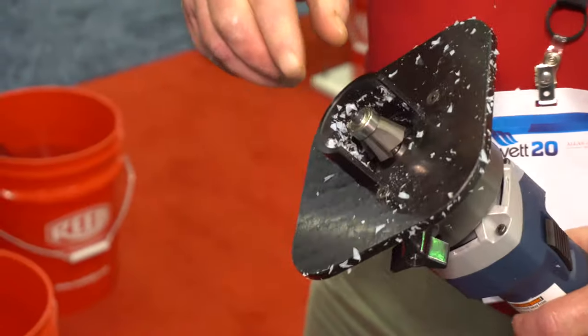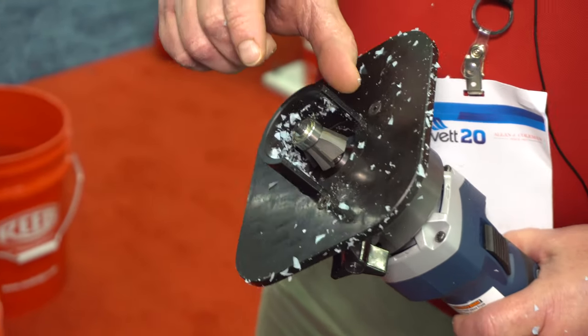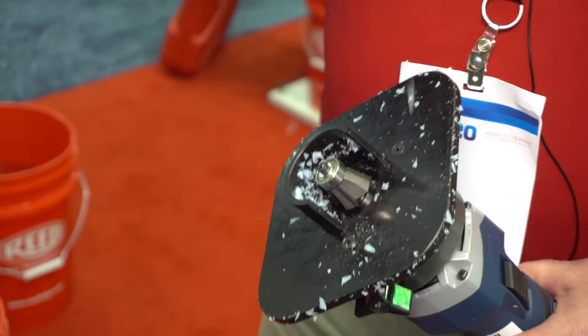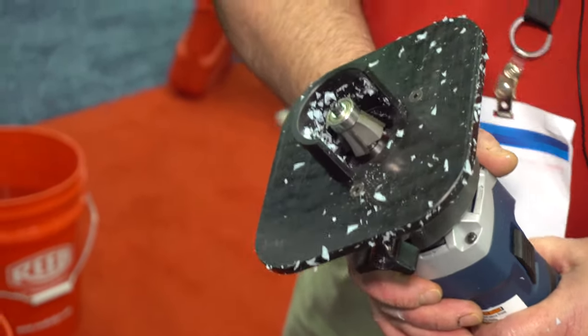This blade is set up for two inch through 12 inch. The longer bit, which we do not have here, will do 12 to 24 inches. So in two bits it will cover a wide gamut of pipe.